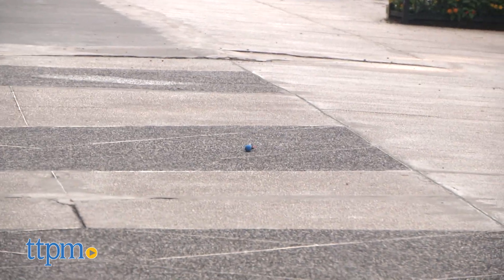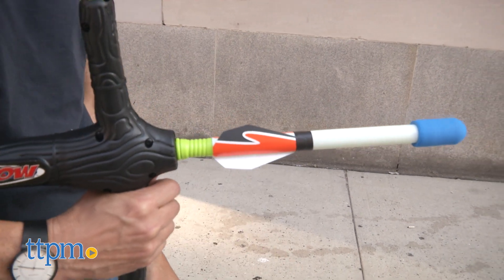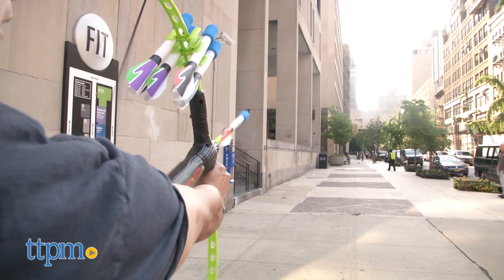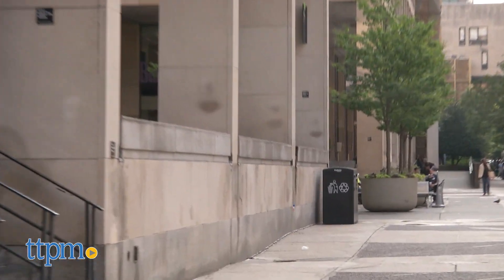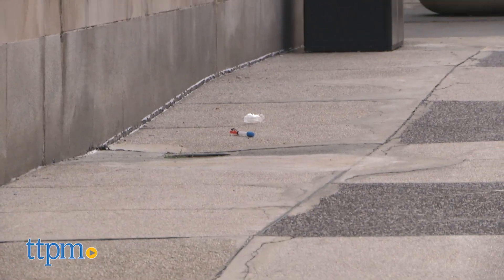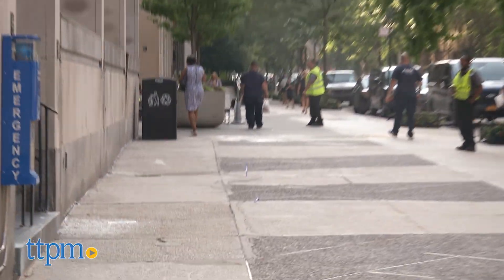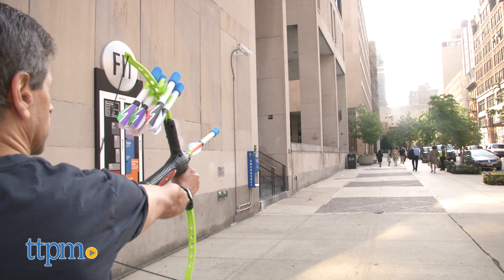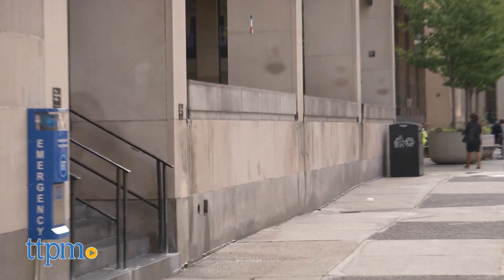The package claims it'll shoot over a hundred feet. We went outside and yes, it met that claim and it shot over 100 feet. The one thing I was looking for — because they claim this is like archery — I'm thinking targets. With archery it's all about target shooting, but there are no targets included. And this does tend to stray a little left or right, so it's tough to be totally accurate.